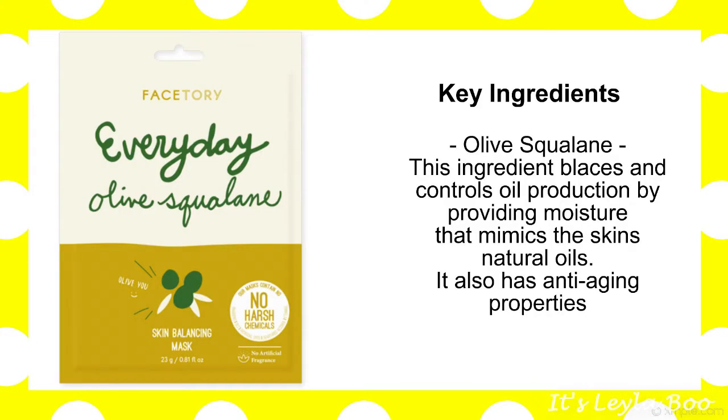So we're starting off with the first one. This is in-house — this is coming from FaceTory's own. This is the Everyday Olive Squalane Mask. Nourish your skin with one of the best skin-balancing ingredients out there. Olive squalane is perfect for providing skin with a lovely glow while also being extremely moisturizing.